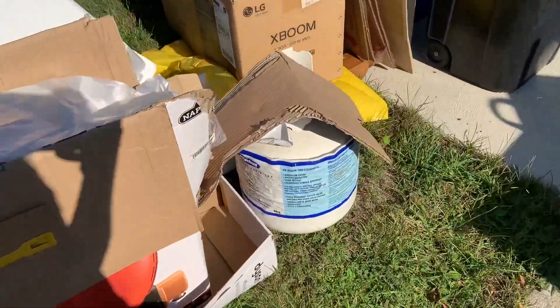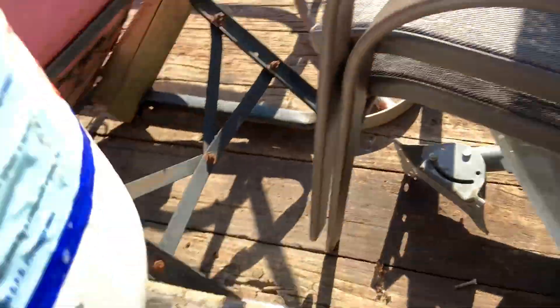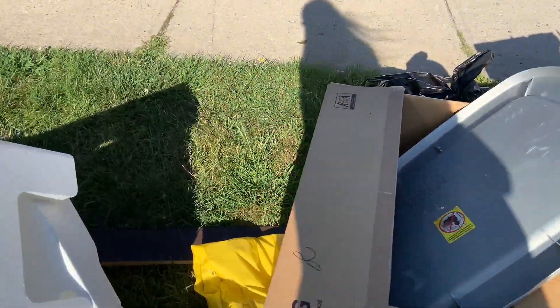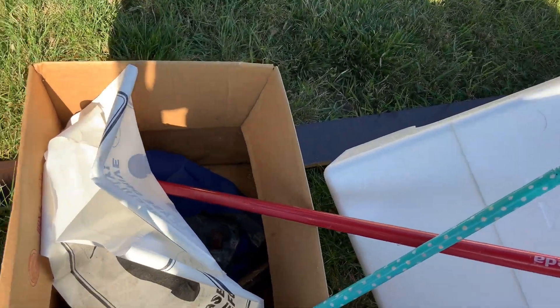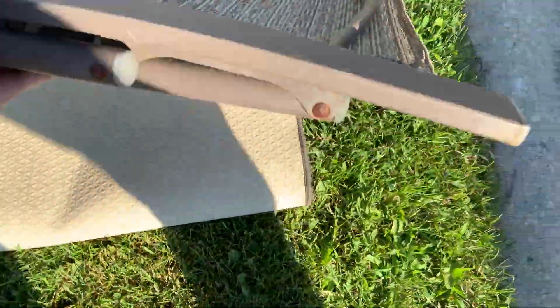I'm going to grab this and toss it in. I see a paint tank — our scrap yard actually does take these. I don't think there's anything else in here. A couple of broom handles that really don't add up to anything. One lonely little folding chair — we'll take it.